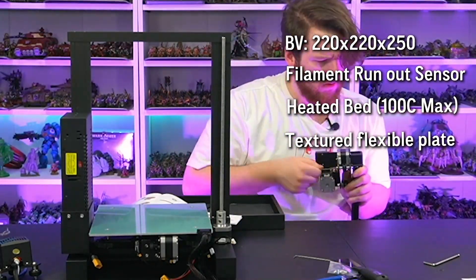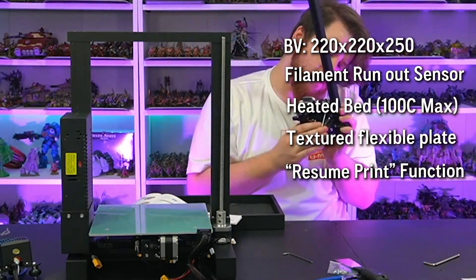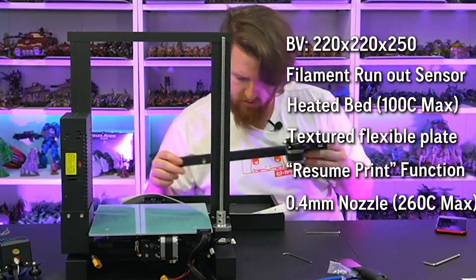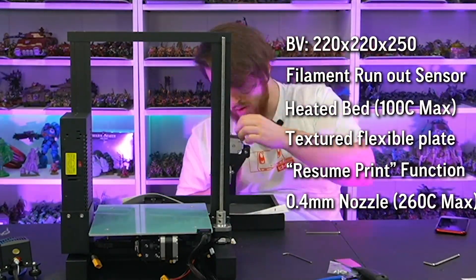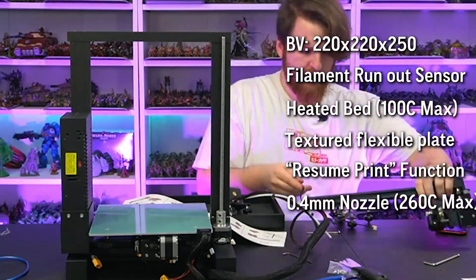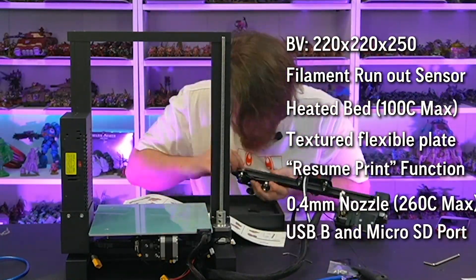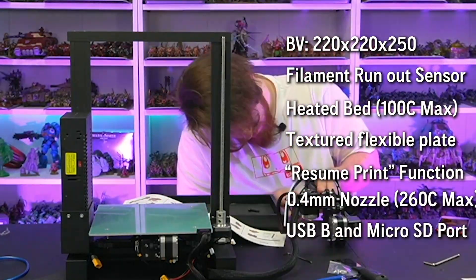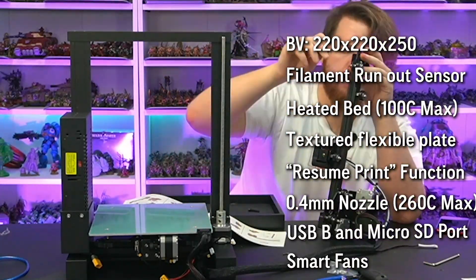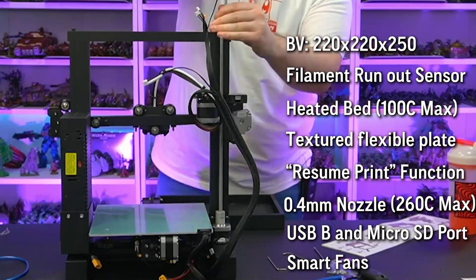It says it can resume printing if there's ever a power cut halfway through — I haven't tested this system yet, but the functionality does seem to be on the motherboard. It comes with a 0.4 millimetre nozzle and a spare one as well, which is fairly standard for this type of printer. It has a max nozzle temperature of 260 degrees and a max hotbed temperature of 100 degrees. It has a USB type B connection on the front along with a micro SD card. The fans in this machine have smart control, meaning once it gets down to a certain temperature the fans will actually turn off, unlike some other printers which always run the fans.